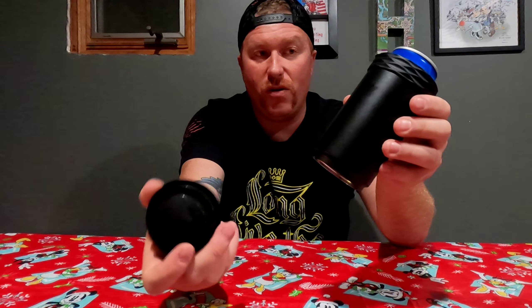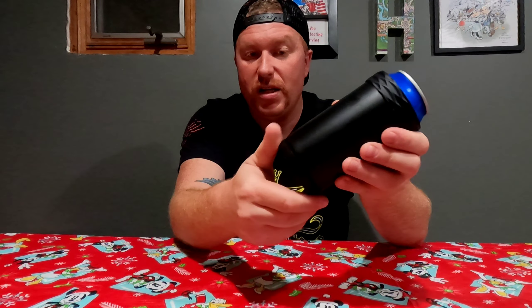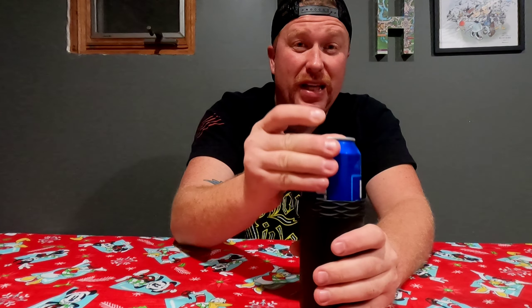You freeze this — this piece comes off, you freeze it, you put it on there, and it goes in the bottom. This is the best part though: your beer doesn't fall out, or your soda — whatever you prefer to drink. Even if the frozen insert isn't in there, you can still use it. Nothing falls out. I can take this off and my beer doesn't fall out. It's awesome.